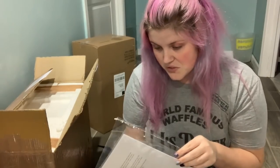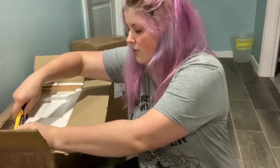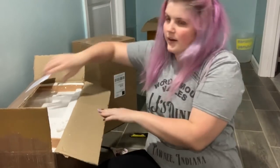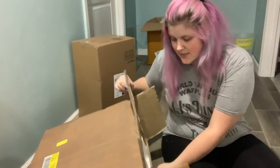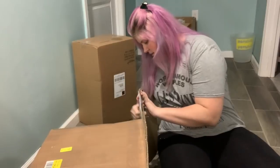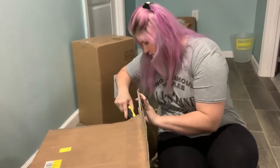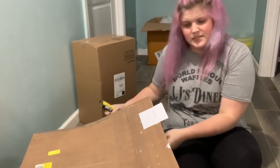It looks like there are manuals and all that good stuff included, which I'm really excited about. The seller I was able to Facebook message and talk through everything with, which is always really nice. My dad is actually going to help me put this together tonight, which I'm excited about. Hopefully I can film that a little bit, but who knows if he'll be comfortable with that.